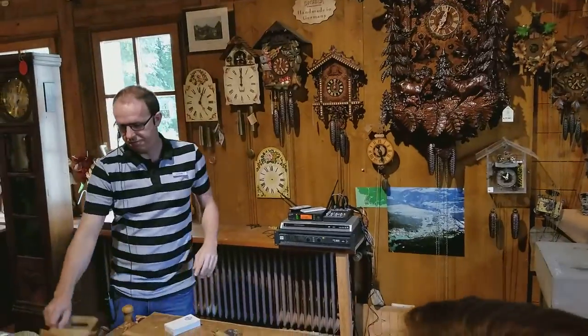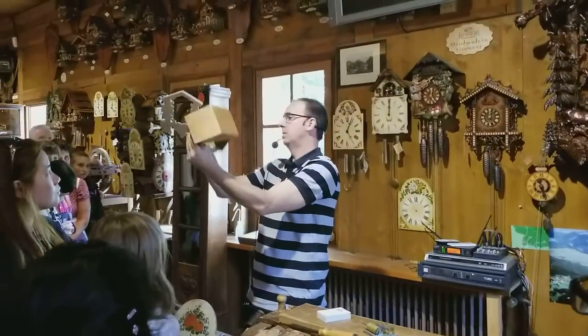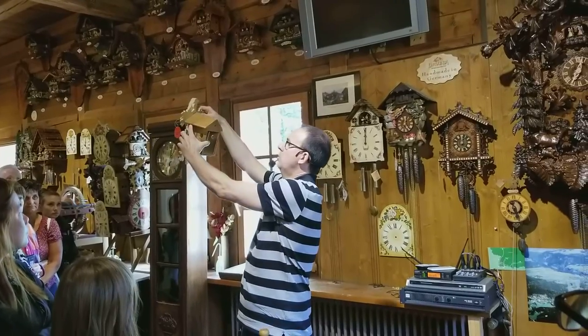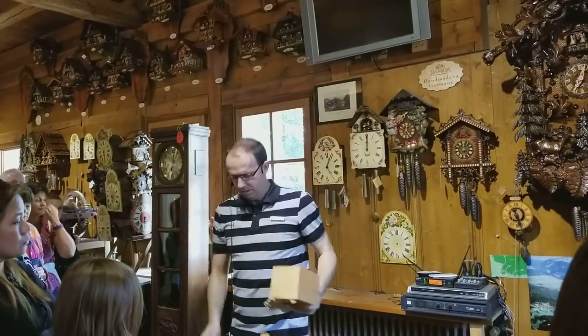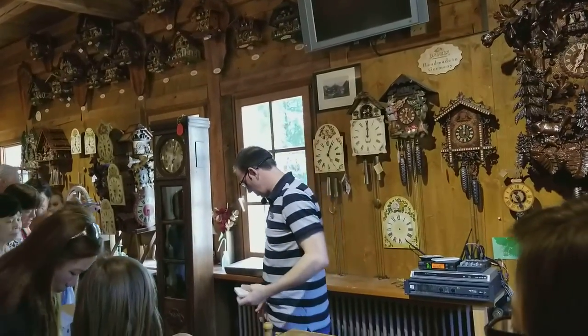Here we have the cuckoo house. This is the only part that is actually cut by machine. So by simply adding the hand-carved decorations, we have a basic cuckoo clock. If you'd like to follow me over to the other wall.